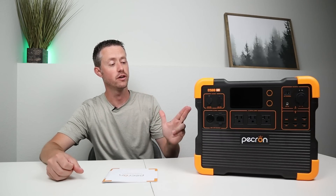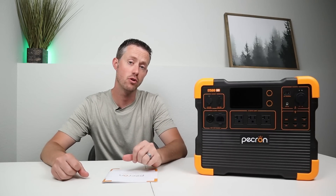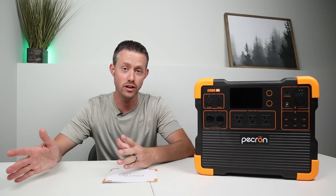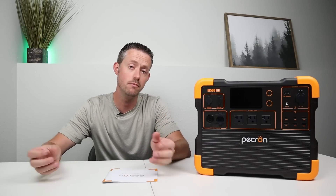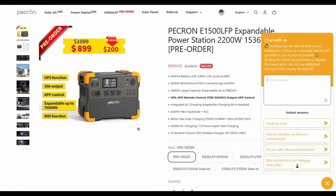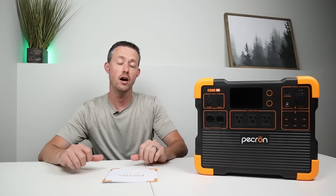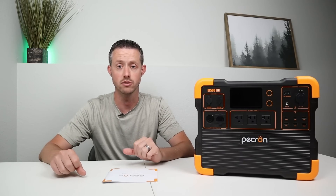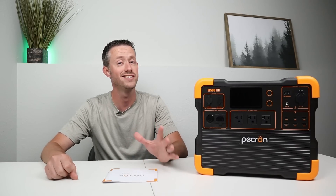Whenever I do a power station review, I think it's important to talk about the warranty and customer support. Pekron offers a one-year warranty out of the box, with the option to register for an additional year — giving you a two-year warranty total. For customer support, you can email support@pekron.com, use the chat icon on their website, or submit a contact form. Out of all the Pekron videos I've put out, I've gotten pretty good feedback about their customer support overall.